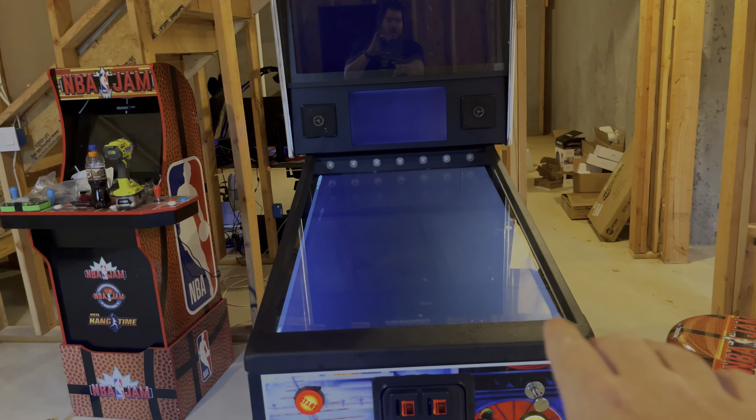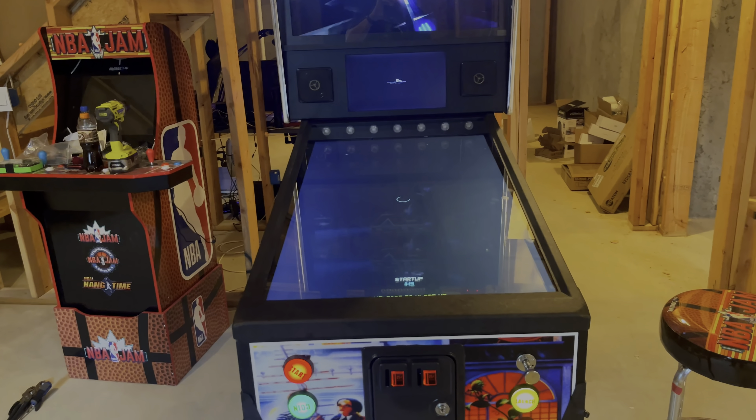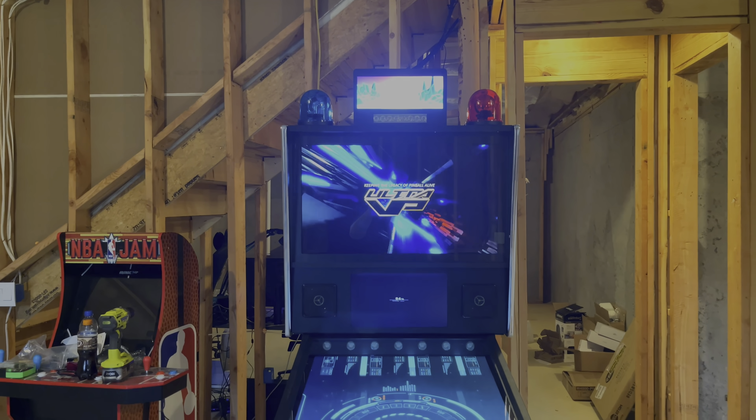The top part down here on the play area is glass, so you should be able to just easily clean that from any fingerprints or anything. But as you see, there are all kinds of screens up there.